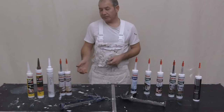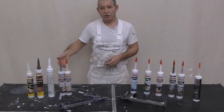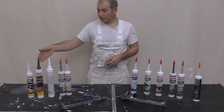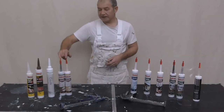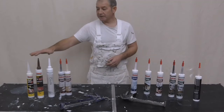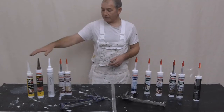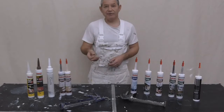So when we generally talk about caulk, it's your water-based decorator's caulk. All of these are water-based caulk. These state acrylic sealant, which is basically the same as these because all of these state acrylic sealant. All are over-paintable, but you have to use the right paint and leave them to cure. Something very flexible.